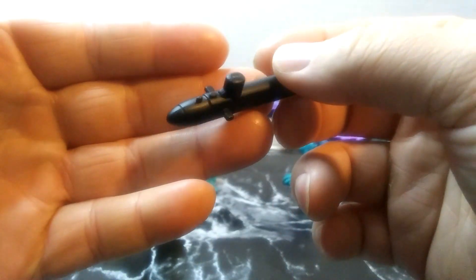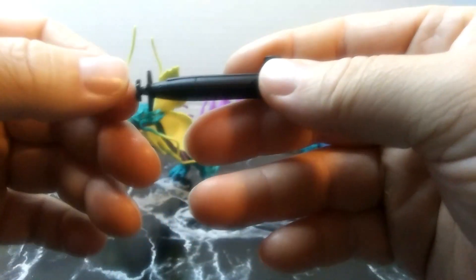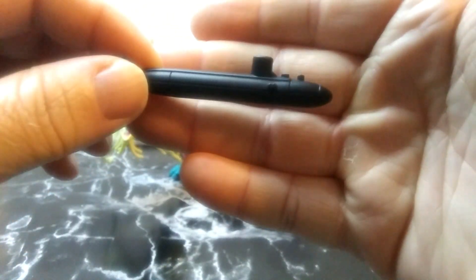The submarine almost looks like what a real one looks like. I just like the detail and everything they did — instead of just giving us a blank tube with a propeller, they actually put in the work, so you've gotta appreciate that. I almost thought that indent was for when they come up or surface, but I think on ones that look like this it would be right here where that little spot is — I'm just taking a wild guess.